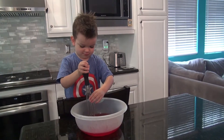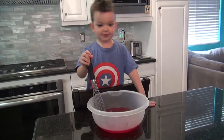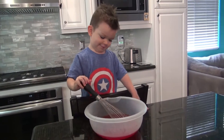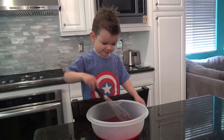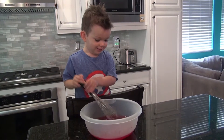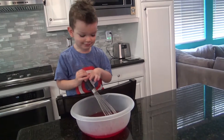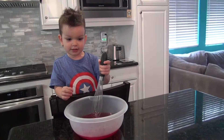Hold it. There. Wow. Hot water. Hot, hot. Watch out Bryce. Wow. Now we're going to mix it. We're going to do the red strawberry. The red strawberry Jell-O.